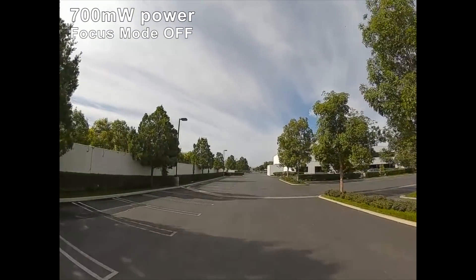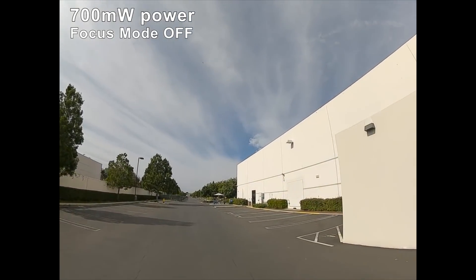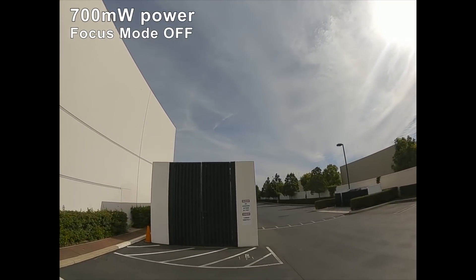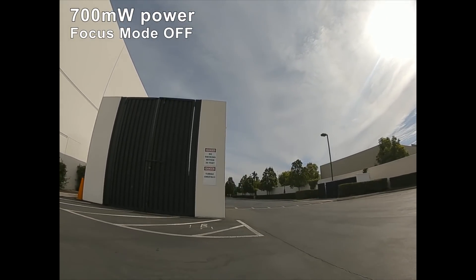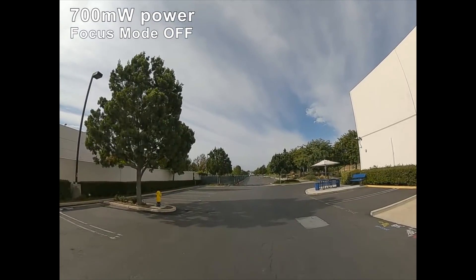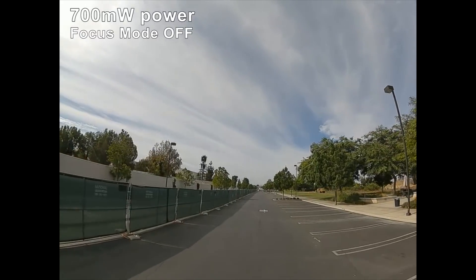I'm on 700 milliwatts now and totally strong signal — four bars. Right here is where I think there's a transformer; there are some signs saying it's dangerous to be behind this thing. Pretty sure that's what blocked my signal. I'm already getting a loss of bars — I'm at three bars here. What I'm going to do is a line-of-sight pure distance test. There is a cell tower down in this direction.